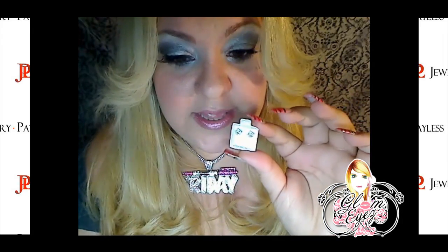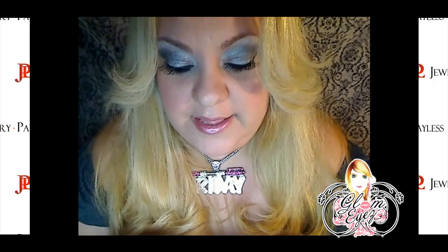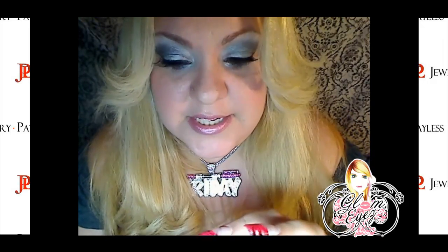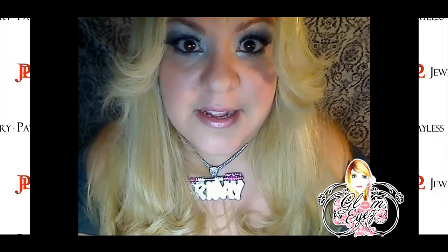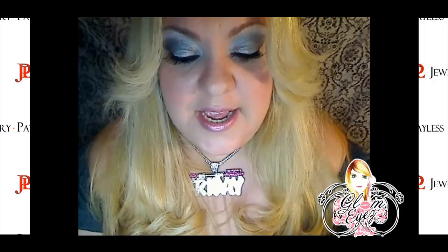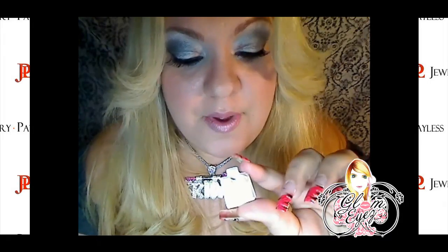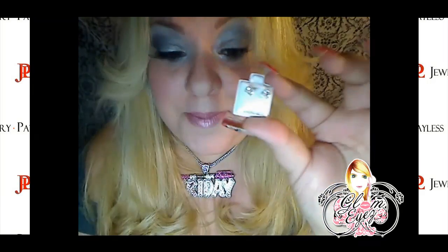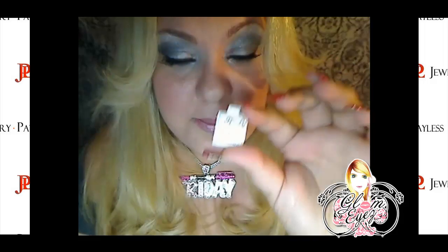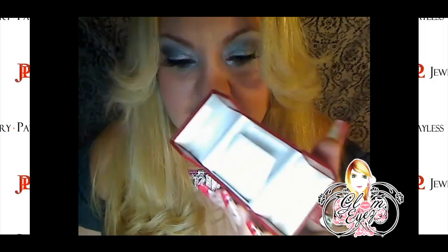Los areticos de estos los cogí de JewelryPayless. Es tremendo website. Tiene todo desde sterling silver a fantasía. Tienen variedades y cantidades de joyas. Quiero que vayas y chequees. Ellos me mandaron estos aretes que están bien bonitos. Me encanta. Lo he usado todo, todo el día. Vinieron en la cajita esta que te enseñé.